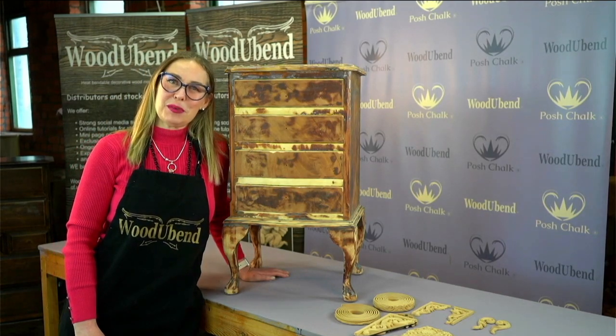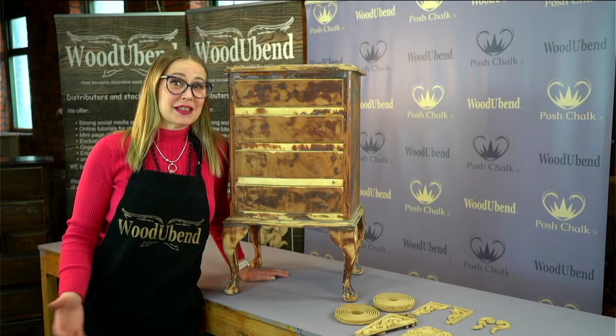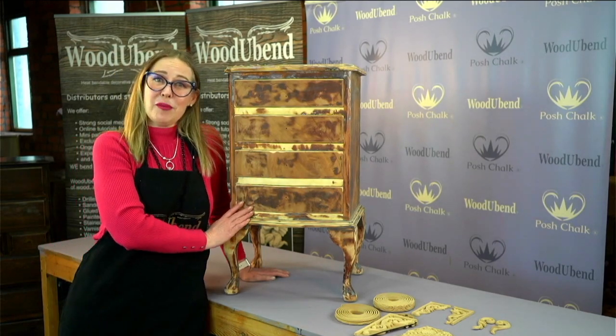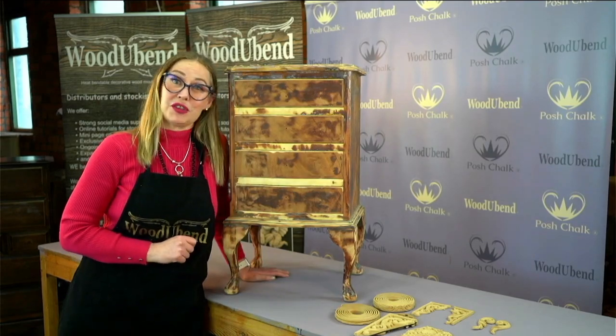Hello, I'm Solly Jo from Wood U Bend and welcome to Home Talk. Today we have a fabulous little project here. We have an old piece of furniture and we're going to be dressing her up with Wood U Bend mouldings and lots of other goodies. So let's get started.